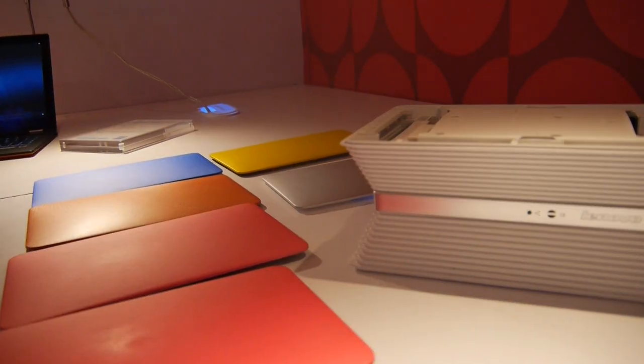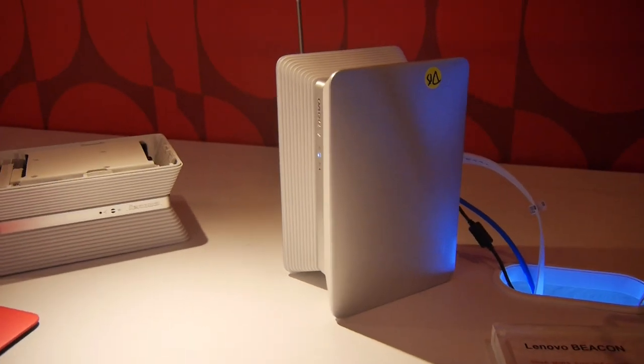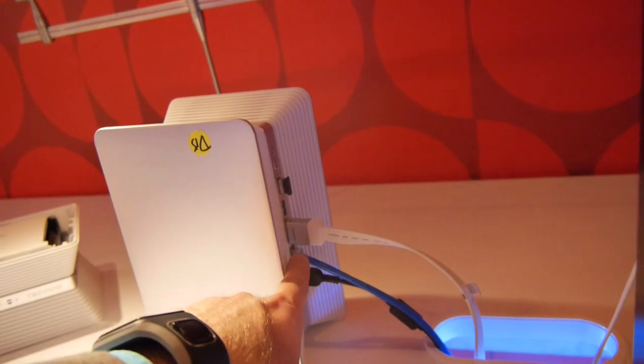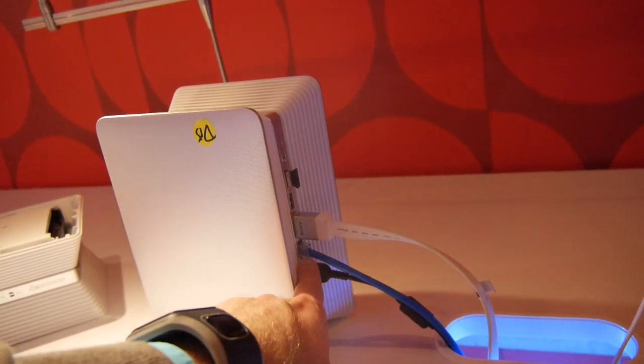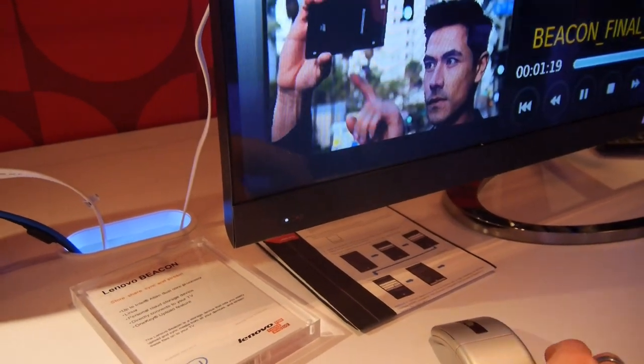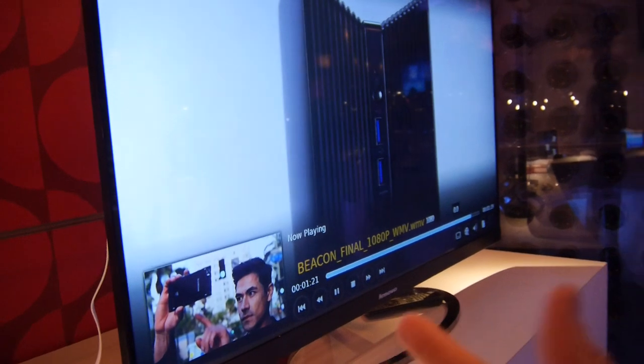Let's see how this device is actually connected to the TV: HDMI and USB for the little mouse, and also network and power. Here we have the mouse that we're using to navigate at the TV — you can see a trailer playing here.